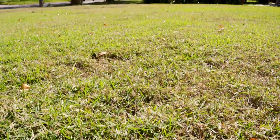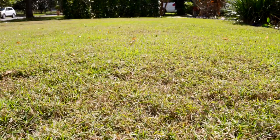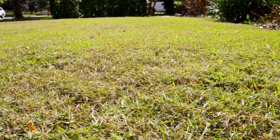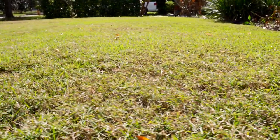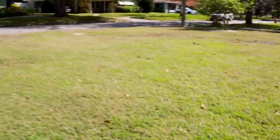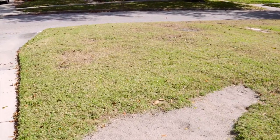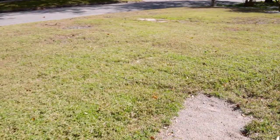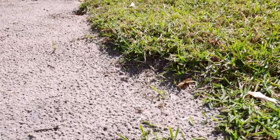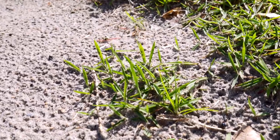Let's zoom up a little bit. You can kind of see the grass is starting to grow a little bit from cutting it, which is good. Let's see if we can get some good shots over here — some of the grass that I'm going to fill in. Take a look at that — got some grass coming in.